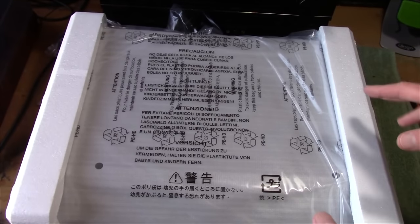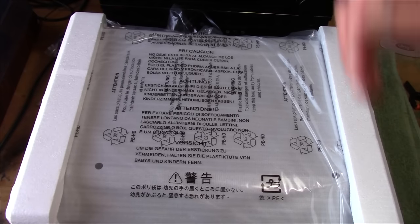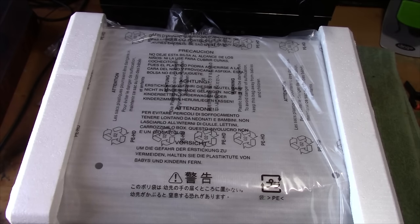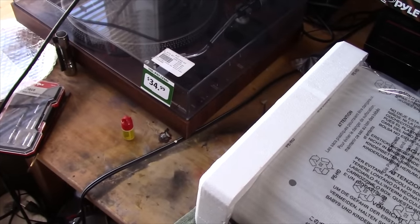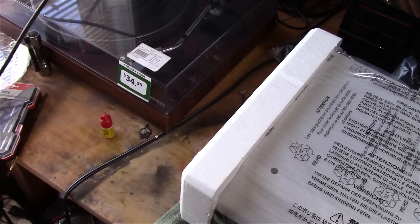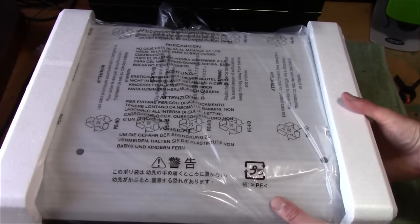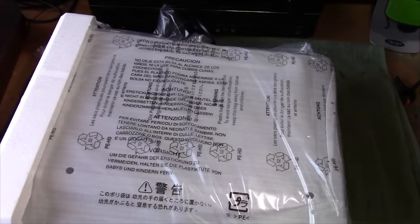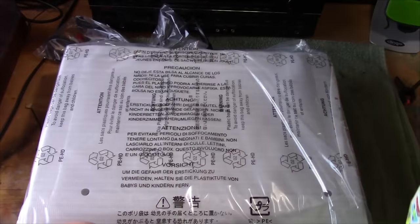Pulling it out of the box, my first impression is this thing is light — but not overly light. It's definitely lighter than my JCPenney 6500, which is a Technics-built unit. That's a very nice turntable right there — practically brand new, almost no scratches on the cover. Looks like they did a nice job with the packaging on this. Shipped it well.